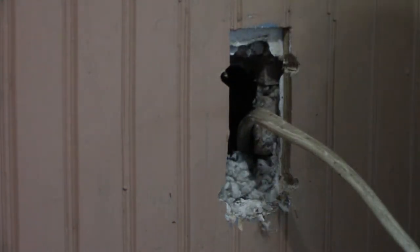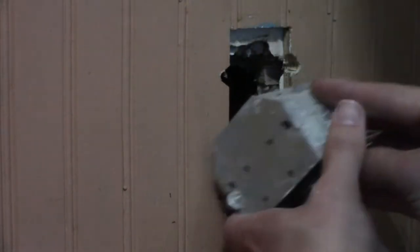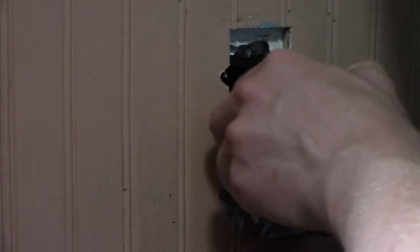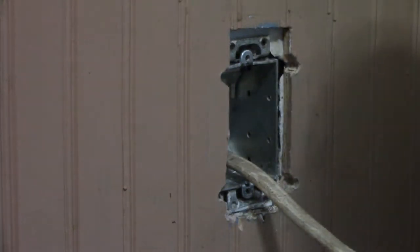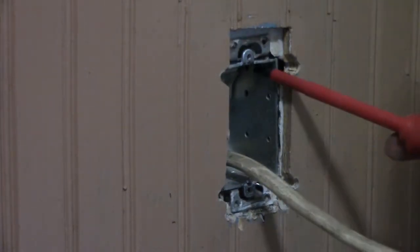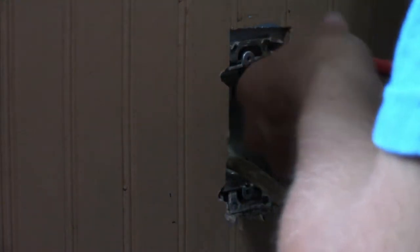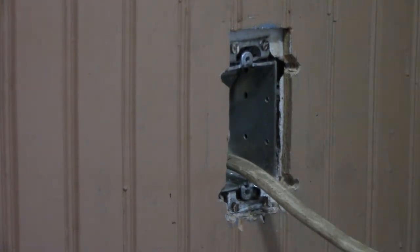Kind of jostled that in place — here we go, it comes up through the bottom just like so, and the box can go back into the wall, just like that. I think I lost one of those little screws — oh there it is — which honestly I don't even know if these things have anything to stick into anymore. Let's get this wire back up; I'm going to need a few tools.